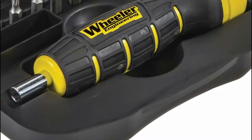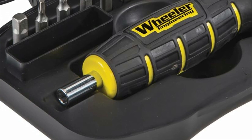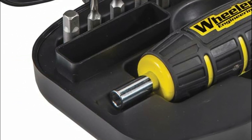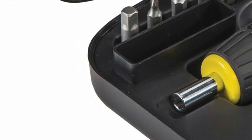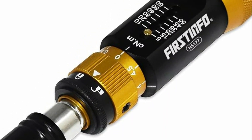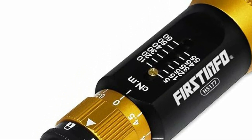Torque screwdrivers are specialized tools used to apply a specific amount of torque or rotational force to a screw or bolt. They typically have an adjustable mechanism that allows the user to set the desired torque level, which is often measured in foot-pounds or newton-meters. Torque screwdrivers are important because they ensure that screws and bolts are tightened to the correct level of torque, which is crucial in many applications.